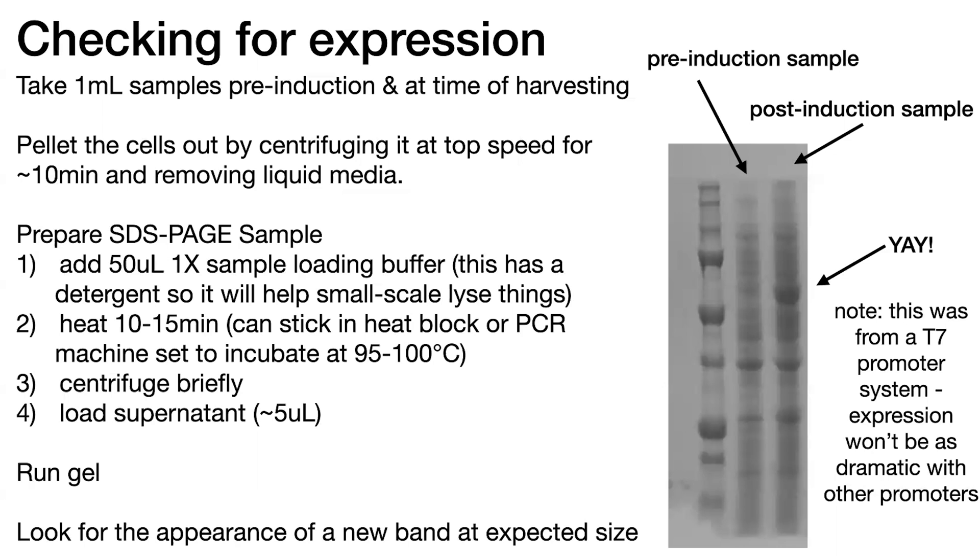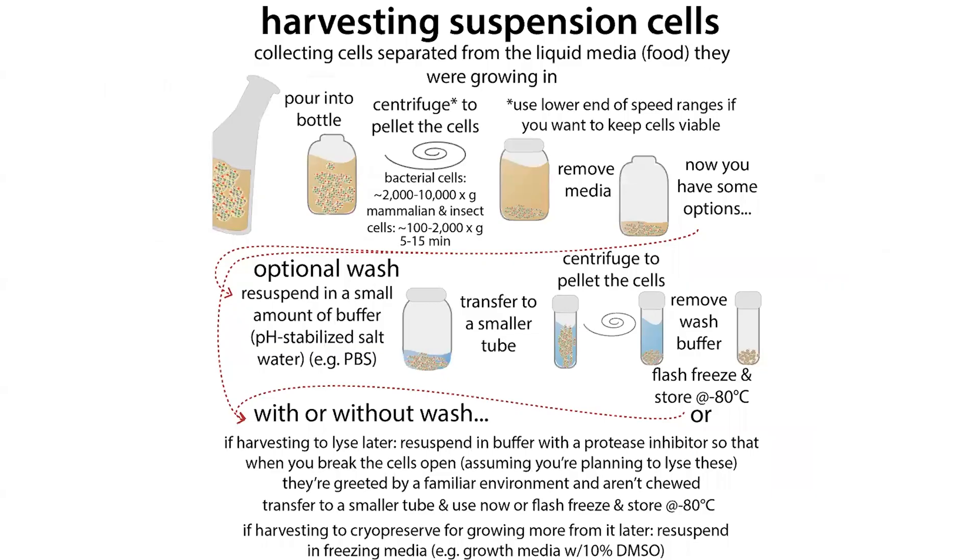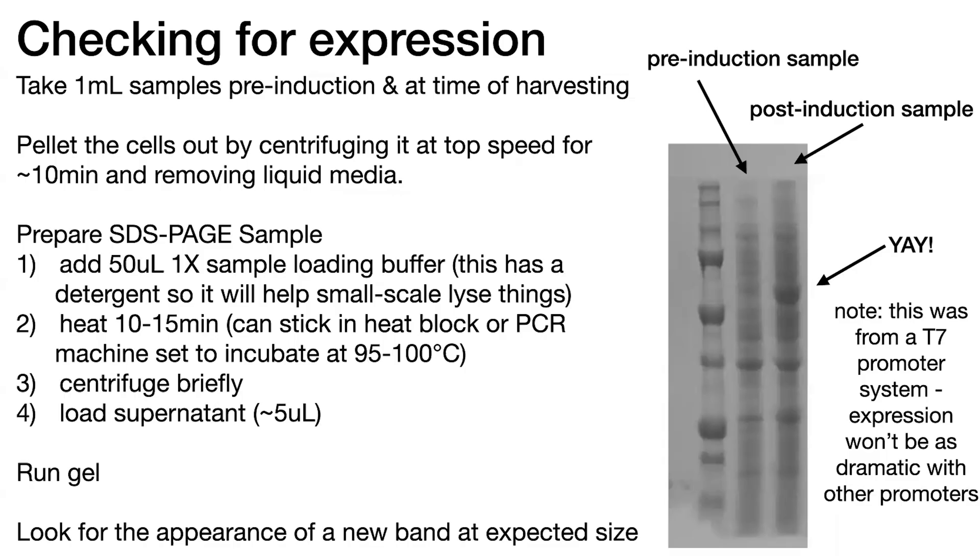We don't want all that clumpy membrane debris running on our gel, but since we're not doing a big centrifugation step to remove it, instead we just do a brief pulse centrifuge to get that heavy stuff to the bottom. Then when you load, make sure you're not loading from the very bottom of the tube — instead load from the soluble stuff on top. Typically I load about 5 microliters of the supernatant.